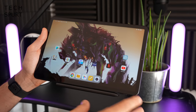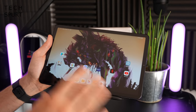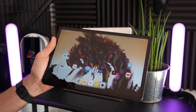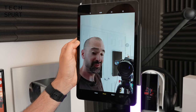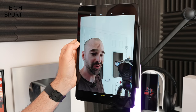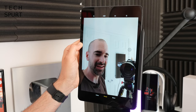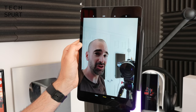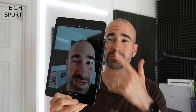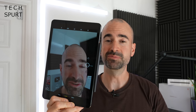Tablets always seem to have cameras bolted on like smartphones, and with all of us on Zoom and Microsoft Teams these days, I can kind of see the point now. The Xiaomi Pad 5 has an 8 megapixel selfie shooter — should be fine for video calls — and there's also a 13 megapixel camera around back, which I still don't really see the point of, but it's there if you need it.